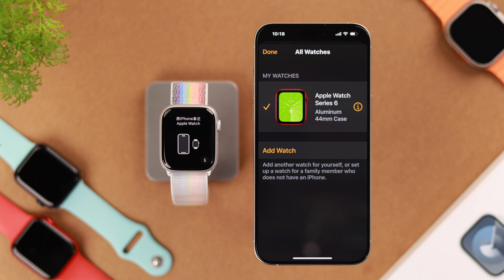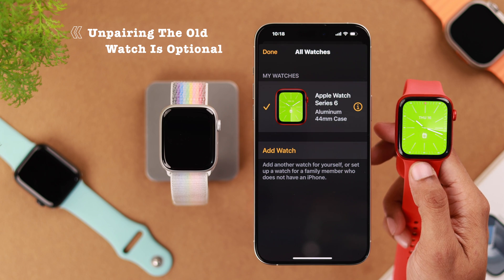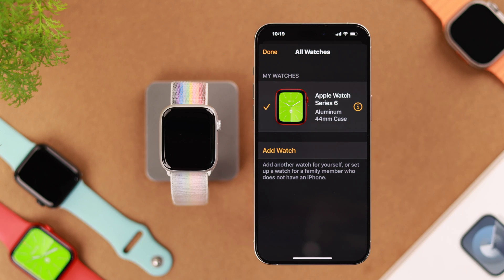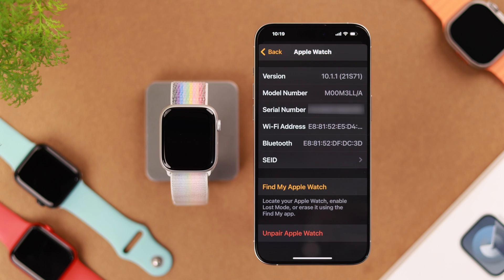Then if we go to All Watches, you'll see that we already have the Apple Watch Series 6 paired. And you don't want to unpair your old Apple Watch unless you want to sell it or give it away. To unpair it, just tap on the info icon, scroll down, and here you'll find the Unpair Apple Watch option.